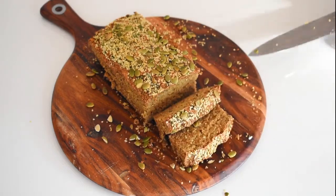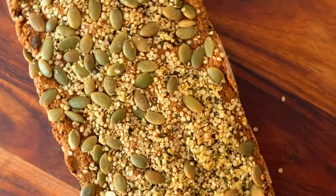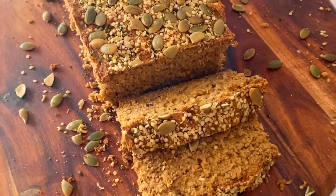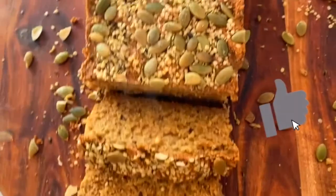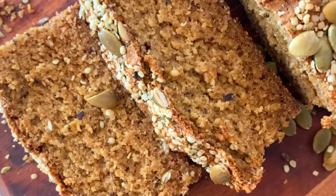You can store this bread in an airtight container for about four to five days. I love serving this either fresh or toasted with some jam, peanut butter, butter, or avocado on top — those are just a few of my favorite ways. It's so versatile and also freezer-friendly if you can't finish it within those days. If you did like this video, make sure you give it a thumbs up and subscribe if you want to see more healthy recipes like this. Thanks for watching!